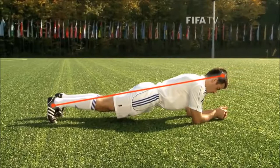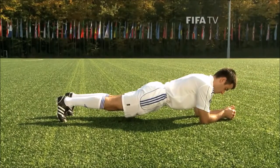A straight line from head to foot. Draw your shoulder blades in towards each other.